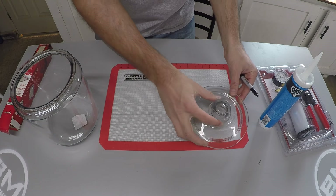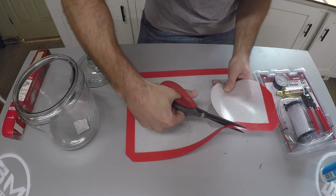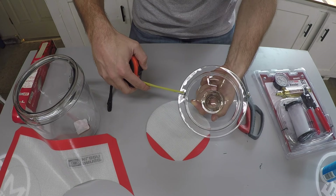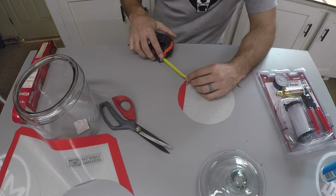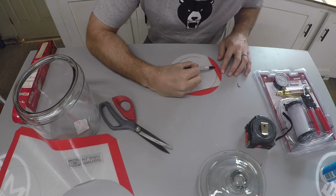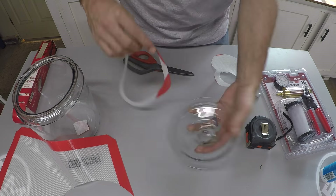The first thing you're going to do is trace the outside of the lid on the silicone mat and then cut it out. Now measure the distance between the outer edge of the lid to the little lip on the inner portion of the lid. Once measured, be as precise as you can, put marks on that distance on the inner side of your silicone mat, then cut out the inside of the circle and make sure it fits snugly around the bottom half of the lid.